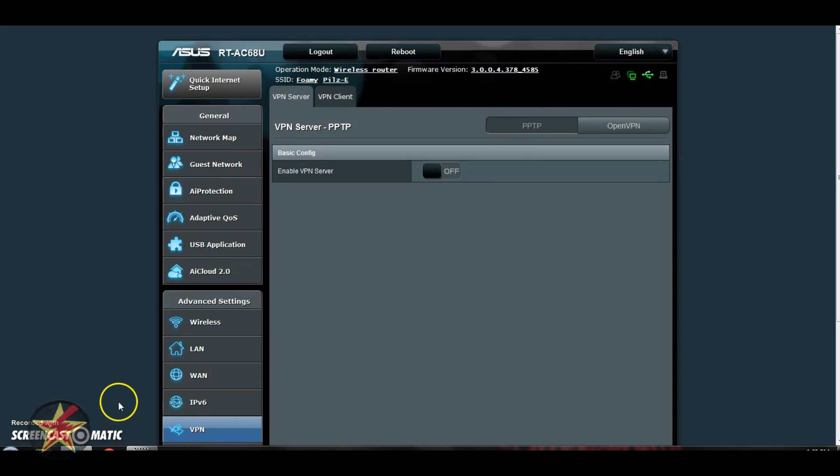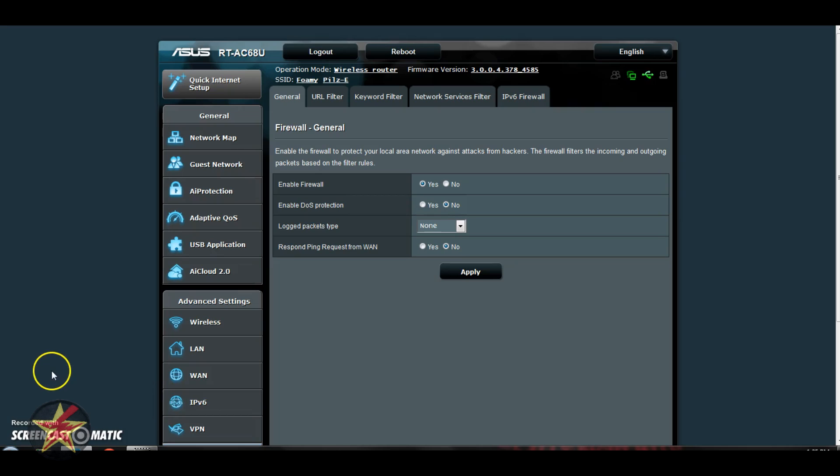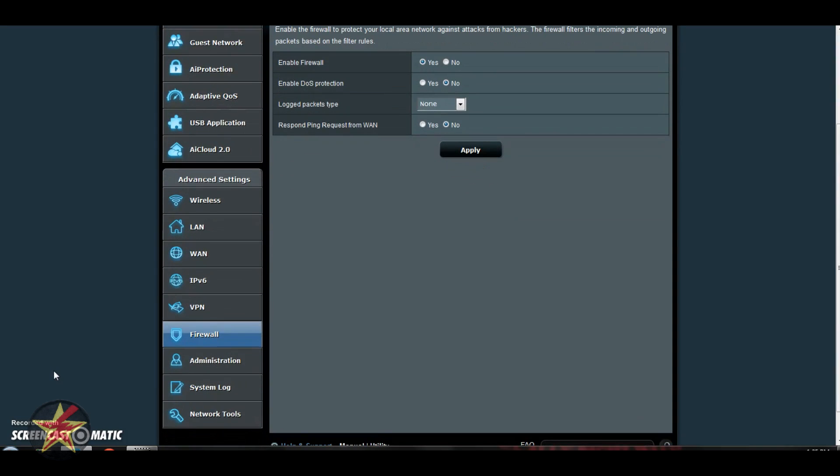I've skipped past the LAN and WAN sections because they reveal too much sensitive information, but those areas offer general ways to customize your LAN and WAN setup if you know what you're doing. There's also IPv6 support, so when IPv4 addresses run out you'll be covered. VPN is just that — you can set up your own virtual private network using this WiFi router. Moving down to Firewall, this is a firewall for your entire network as opposed to just a single client, an extra layer on top of anything you have on your computer. You can come in here and configure the firewall as you want.